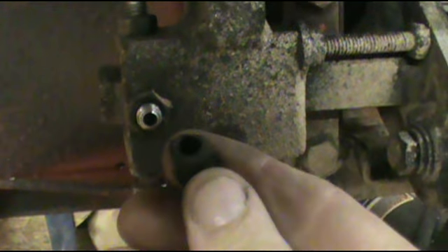What we have here is a vacuum port plug. It's made out of rubber and I just screw it on.